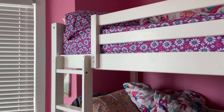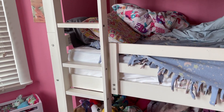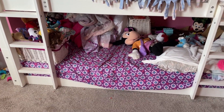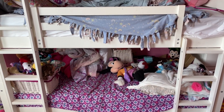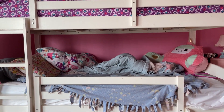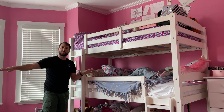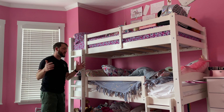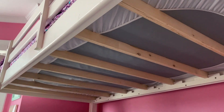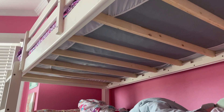One of the things that we like about this as well, besides the fact that it is very solid and very sturdy, is that if you so choose, you can actually make these three separate beds. You can take the top one off and put it somewhere else in the room, make it a separate bed by itself and have two bunk beds, or you can take all three and separate them to create three separate beds. It's really up to you, or you can use it like we are with the three stacked on top of each other.